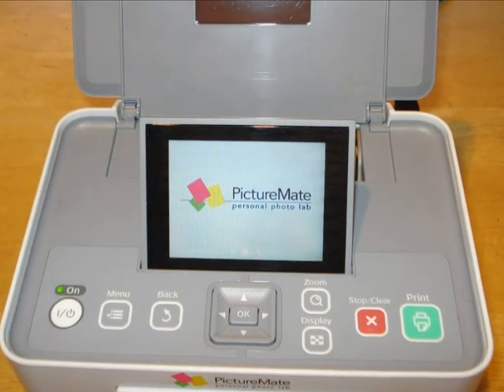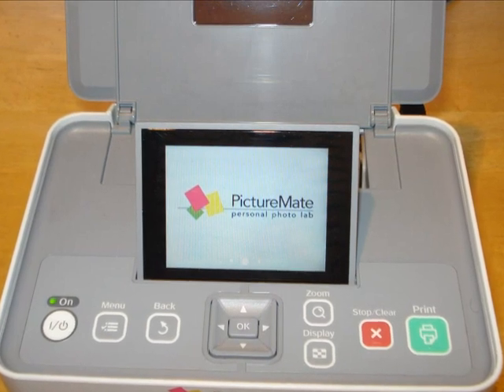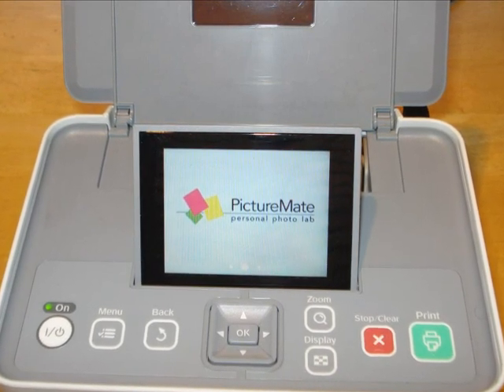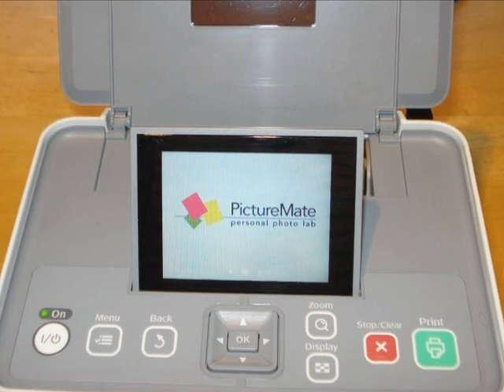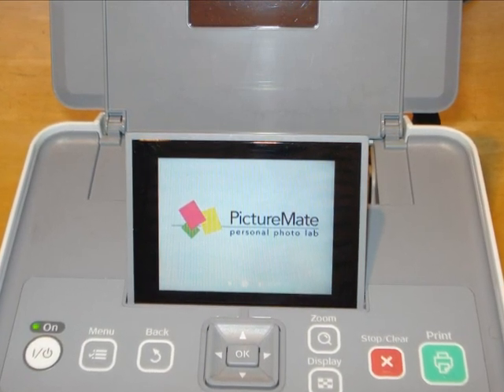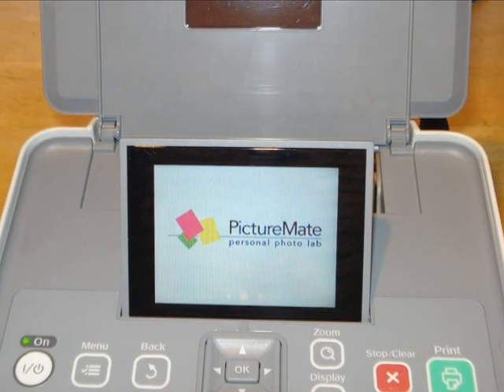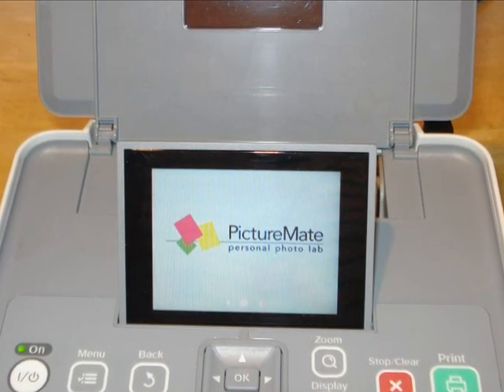You can see here that the screen has been pulled forward a little and I've turned the Picture Mate on. This is the first thing that you see on the screen, and then within a few seconds your photographs will be loaded.